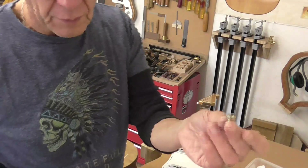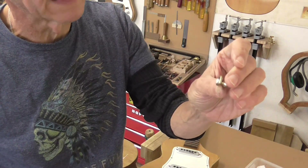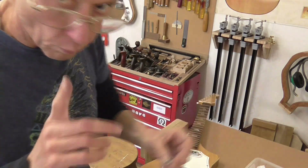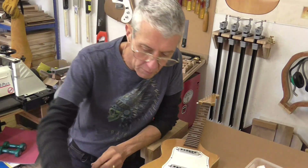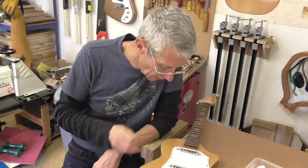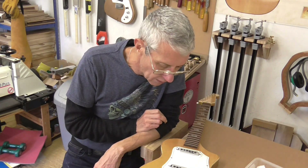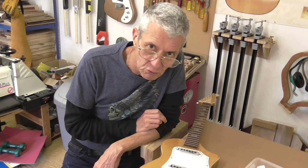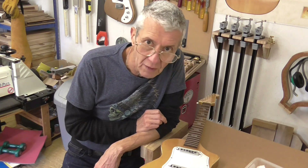Here we have the original strap pin with most of the plating worn off to reveal the brass underneath. The significance of that is this is the very last component I need to attach to the Guyatone LG50 - circa 1957 - before I can put the strings on, get it playing, and call it complete.